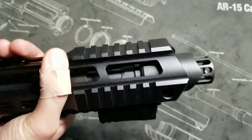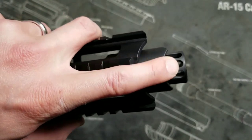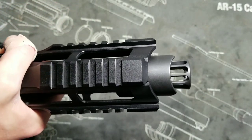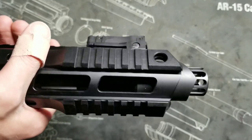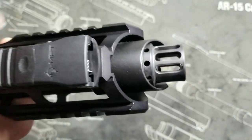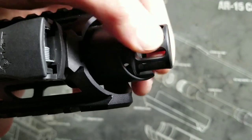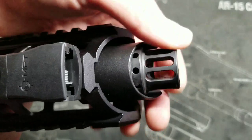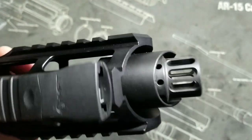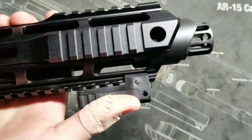I always say whenever I'm looking at compensators I'm really not a big fan of them having ports on the bottom, because when you're laying prone it's going to blow those gases straight into your face with all that dirt and debris. With this one I'm still not a big fan of it being on the bottom, but I'm a little more okay with it because most of the gases are coming out of the main port first, so by the time it gets to the bottom ports it's not blowing off as much. That would be about the only downfall — you're still getting that downward burst.